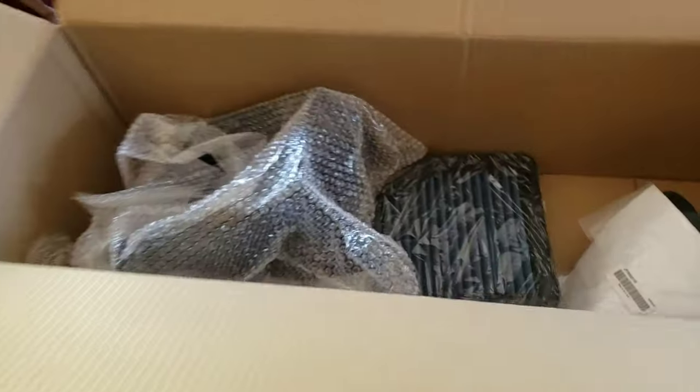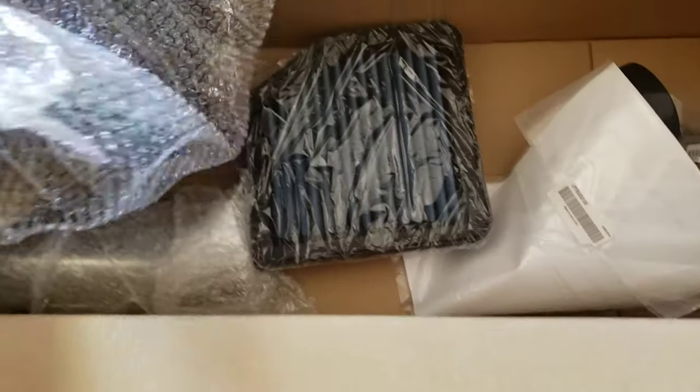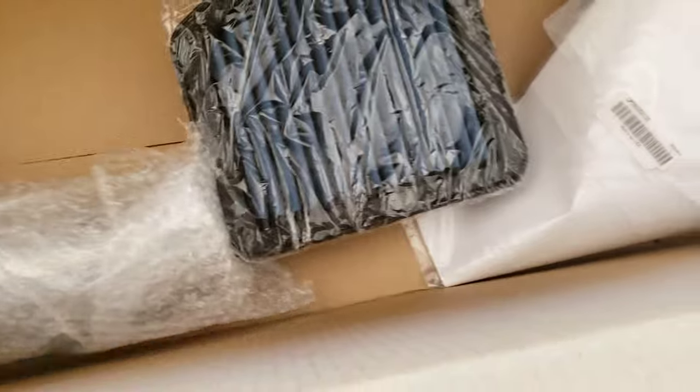What's going on YouTube, welcome back to the street series video. My little brother with the IS250 actually ordered the F Sport air intake for his Lexus. Let me show you guys how it looks.